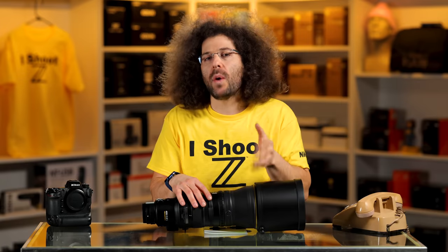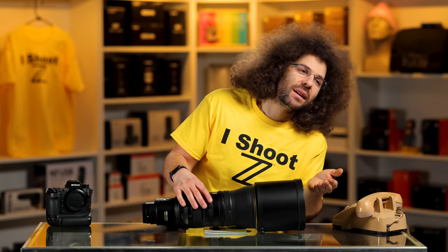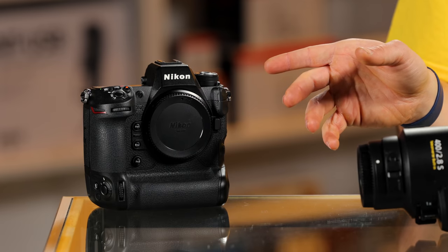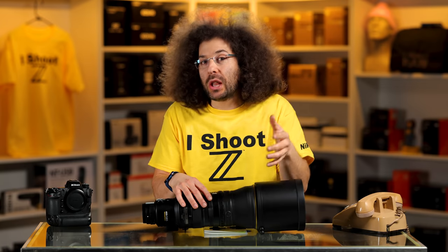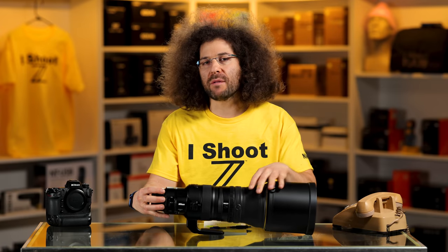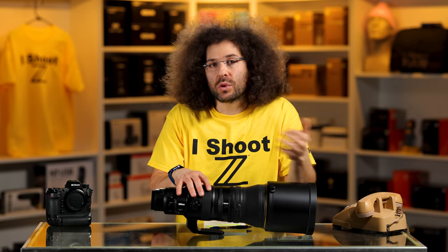In terms of price, I don't know how much it's going to be. What I do know is that Canon's and Sony's are about $12,000, so if I had to guess, I think this is going to be more expensive than the other two — but I could be wrong because the Z9 was already less expensive. Nikon called and asked if I'd like a preview of this pre-production model. If it was anything else other than maybe that 800 6.3, I probably would have said no. But because it's a 2.8 with a built-in teleconverter, I figured let's make a video. When the full production unit comes out, we'll take it out and give it a real-world review.